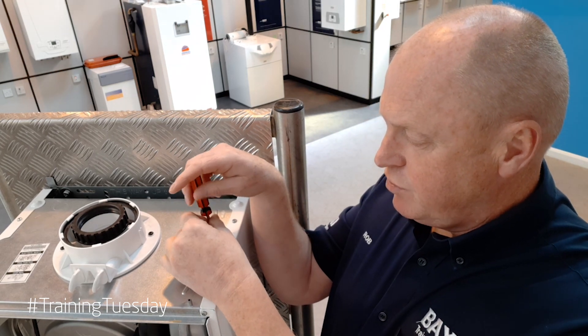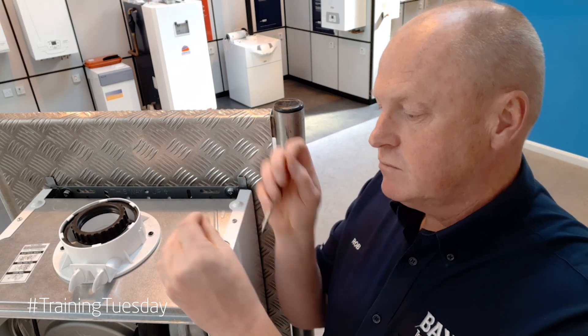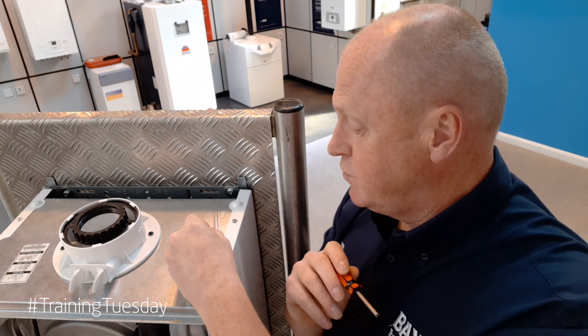We can then unscrew the Schrader valve. So there's the Schrader valve. All we need to do then is just replace it with a new one. The kit I purchased online from eBay was about £3 and it came with five replacement Schrader valves. So if you do have one that needs to be replaced because it's passing, then this kit is really useful.